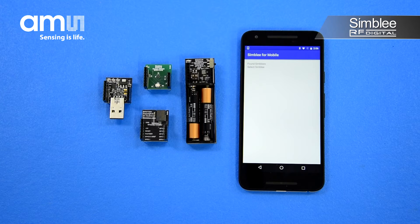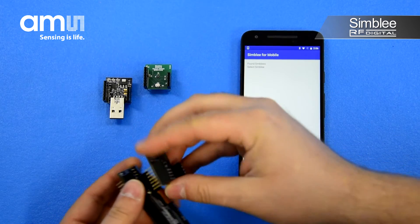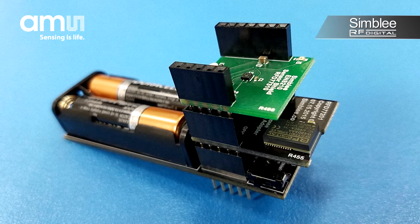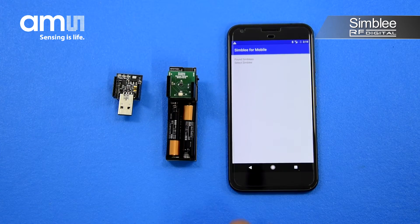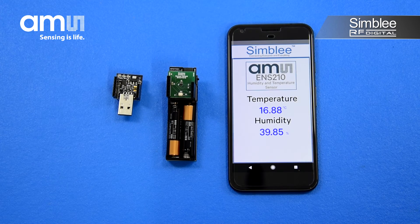We've also pre-programmed the Symbly with an example sketch for the ENS210. Let's take a look at the application. Assemble the kit using the AAA battery shield, Symbly 7-pin breakout board, and ENS210 shield on top. Turn on the switch to power the device and select it in your Symbly for mobile application. The interface will appear showing the current temperature reading and relative humidity reading around you.